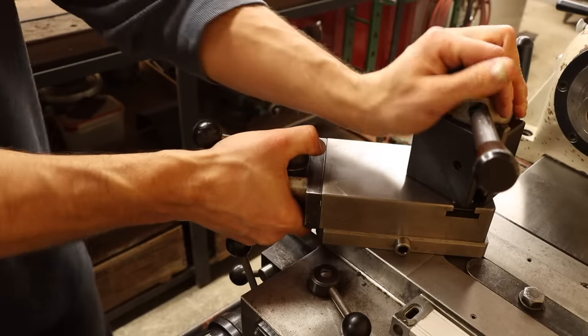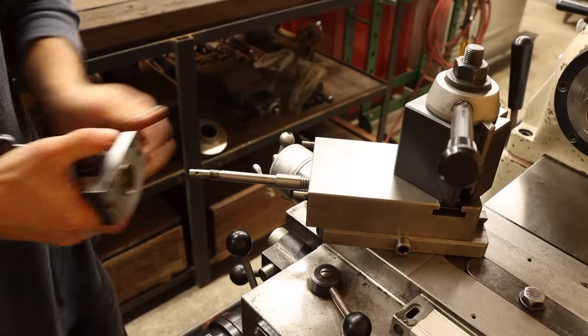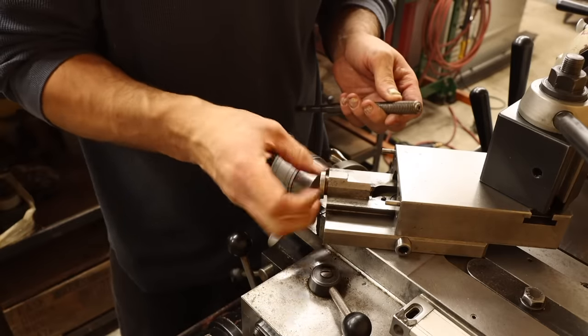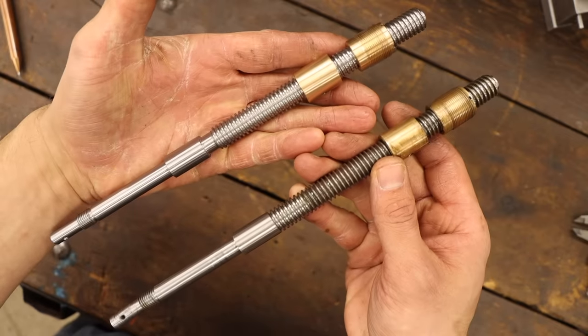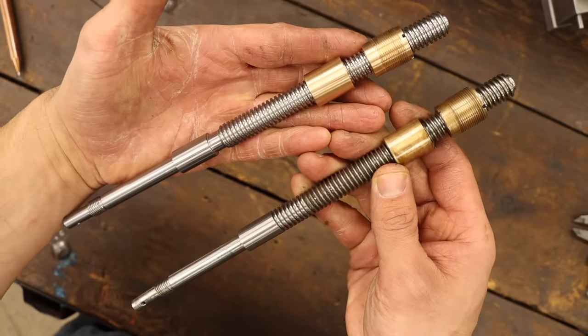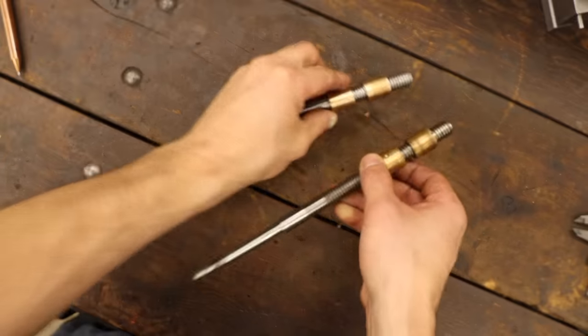Now why am I showing you this? Doesn't that give away the surprise? Well, no, because in the case of this project, the surprise isn't what I'm making. I mean it's a duplicate of something that already exists. The surprise was everything it took to get to this point. So, let the yak shaving begin.